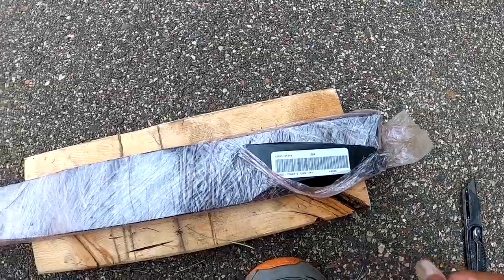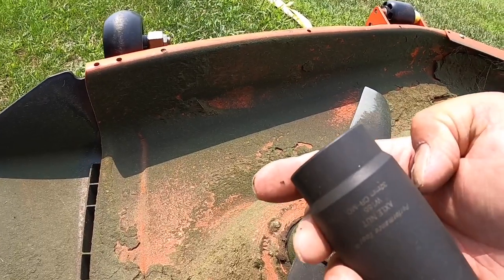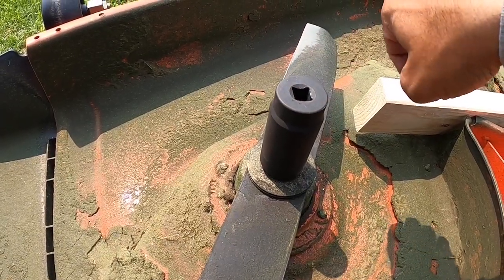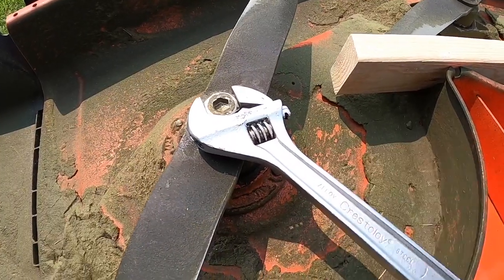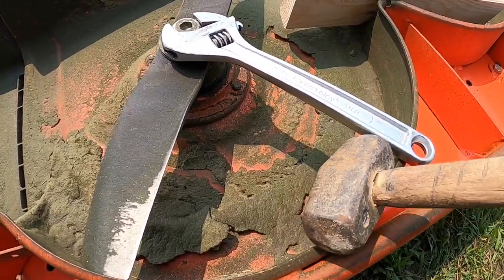So we're just going to put the new blades on and I'll sharpen the old ones and have them ready for next time. I have a 32-millimeter socket and that's the closest I've got — it still has a little play but that's what I'm going to go with. Another route: use a crescent wrench that's big enough and a hammer — this is a three-pounder — and pound it this way to loosen it up.